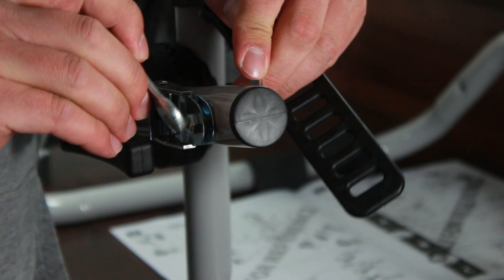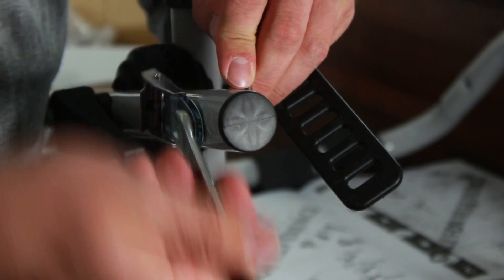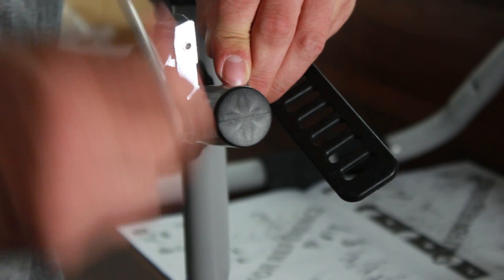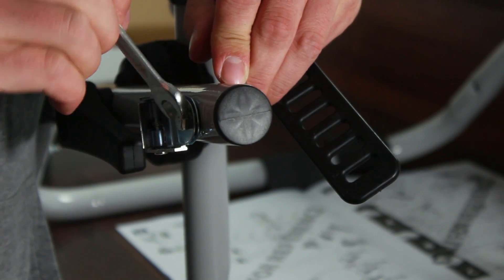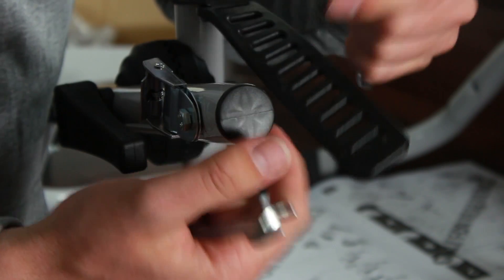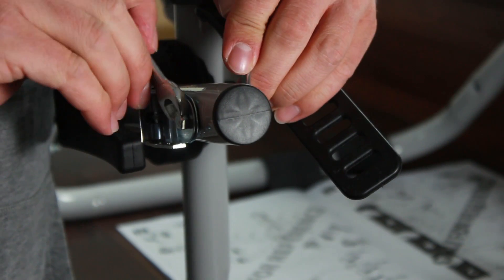These nuts and bolts here need to be tightened to 6Nm. You're not going to have a torque wrench that goes to 6Nm, so basically they still need to be able to move and pivot on the frame. There's a locking nylock nut on that side, so they're not going to come undone, so don't be worried about that.